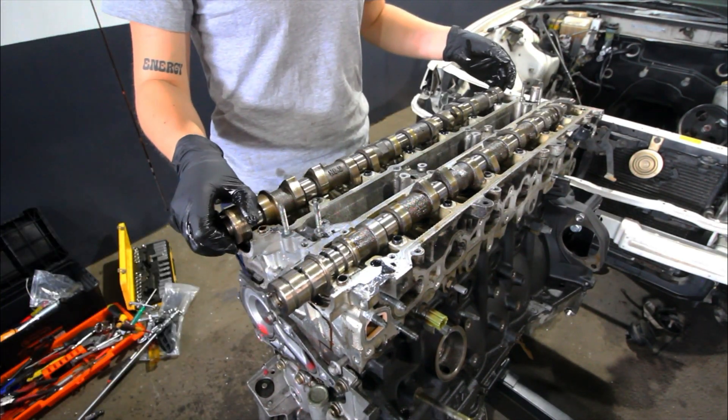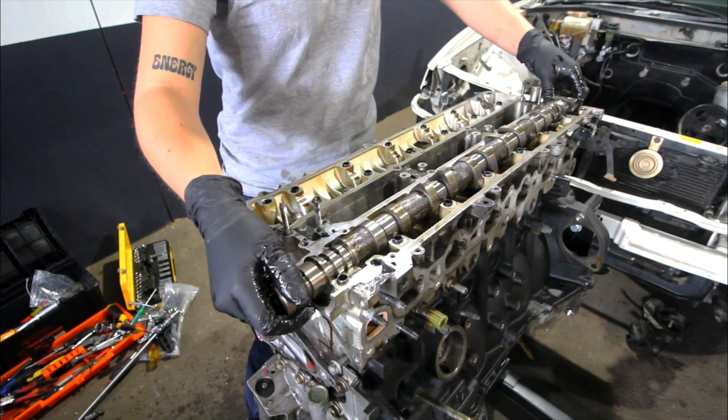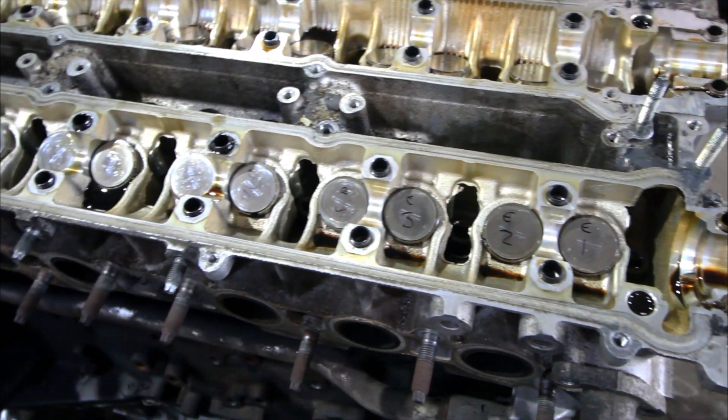Next we're just removing the exhaust cam and then we're going to be removing the intake cam as well. Make sure you label your shims so you know where to put them back in the exact same spot when you're putting all of this back together.